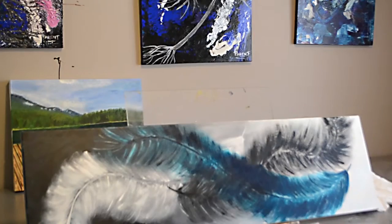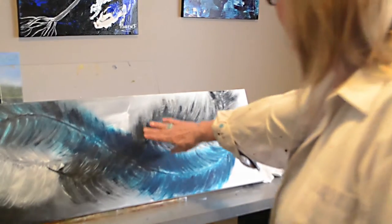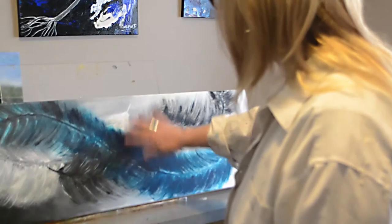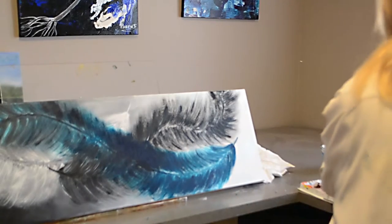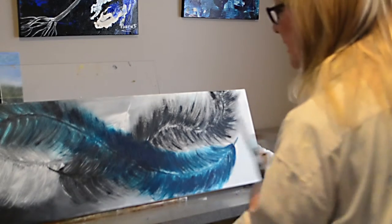Today I just want to go and fix it a little bit. I want to fill in a little bit more here on the feathers. I like the white, I love the turquoise, I just need to finish it up a little bit and then I'll be done. But I thought it might be interesting for you to see all the things that I do and how I paint it.